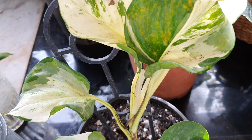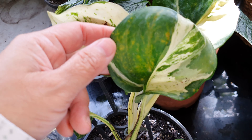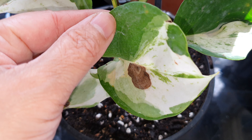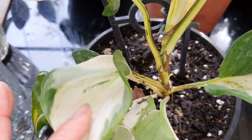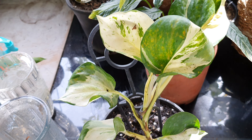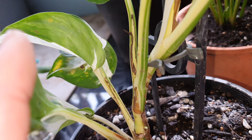This one here - the manjola pothos - is not doing so well. The leaves are quite damaged, which is why I cut up all of mine. I'm guessing it's lack of sunlight or water when I bought it. I repotted this one last night. This one I'm going to keep for my mom as is - it's up to her if she wants to propagate it.